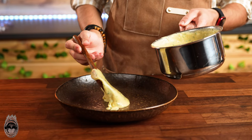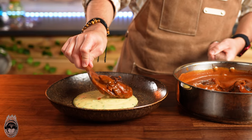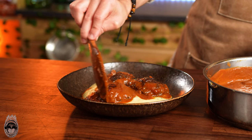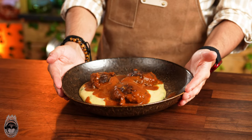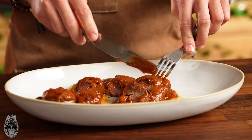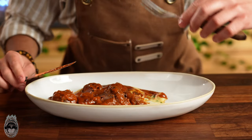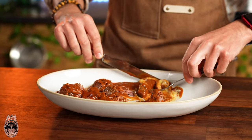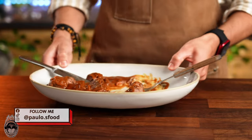As a side dish I'm using potato purée — if you are looking for this recipe, I will leave it in the description for you. Our pork cheeks are ready — look at this! The pork cheeks are super tender and super flavorful. The potato purée as a side dish is amazing and I super recommend this dish. Thank you very much for watching and see you in the next one. Take care, ciao!